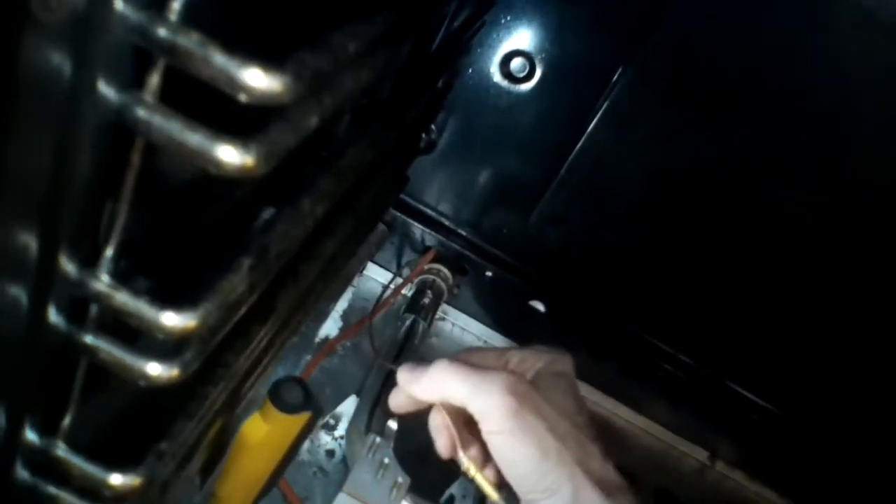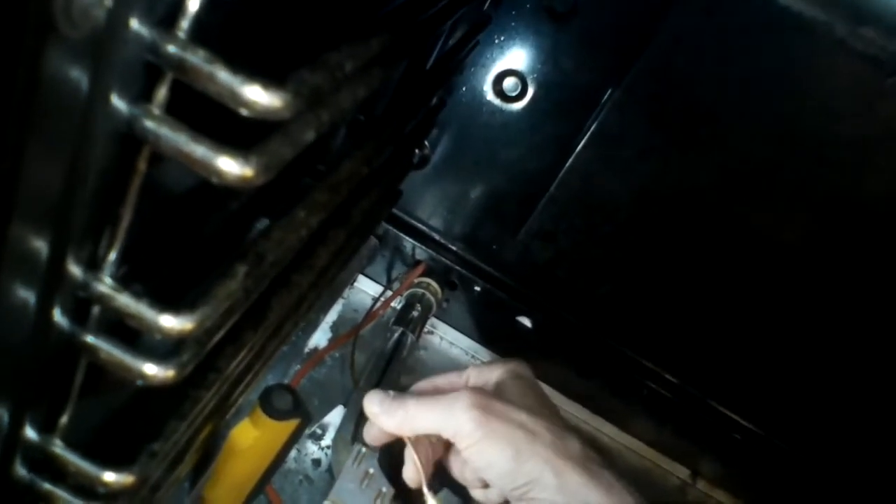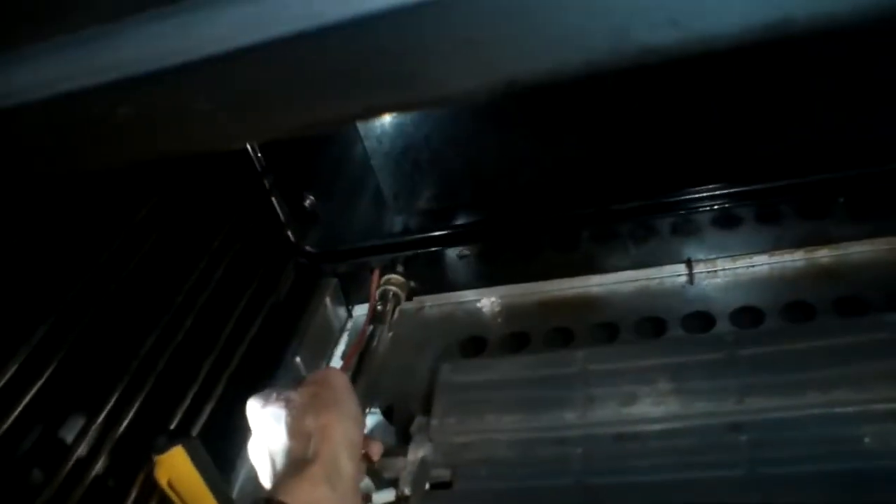Plug it back in and push the oven back into position. Remember, if you had to remove the gas line, make sure it's on tight with no leak before turning the gas back on. Push it all the way up against the wall. Now I'm putting the thermocouple into its bracket, routing the cable through, seating it in the bracket, and adding the clip to hold it secure.